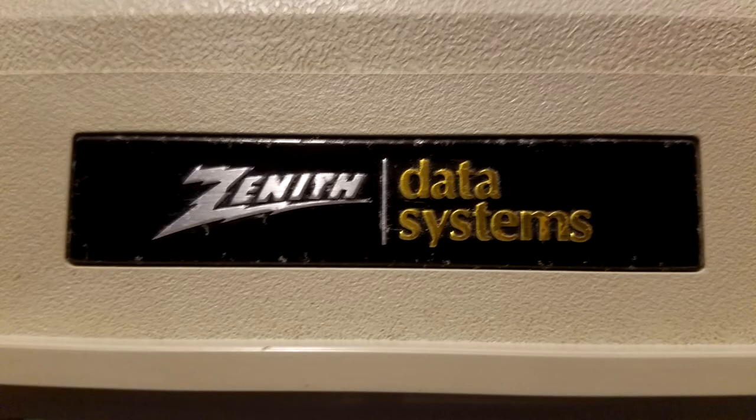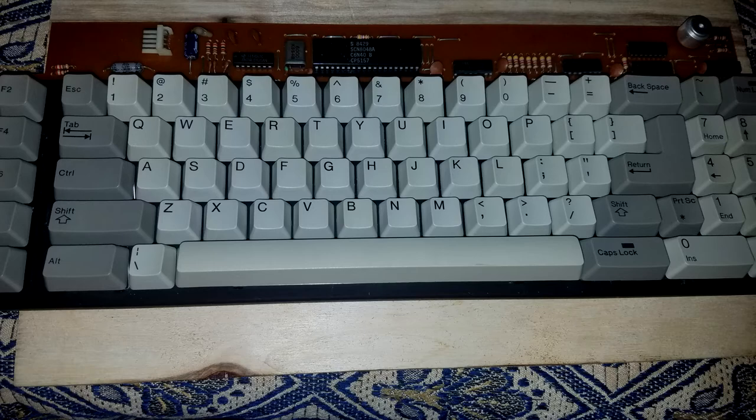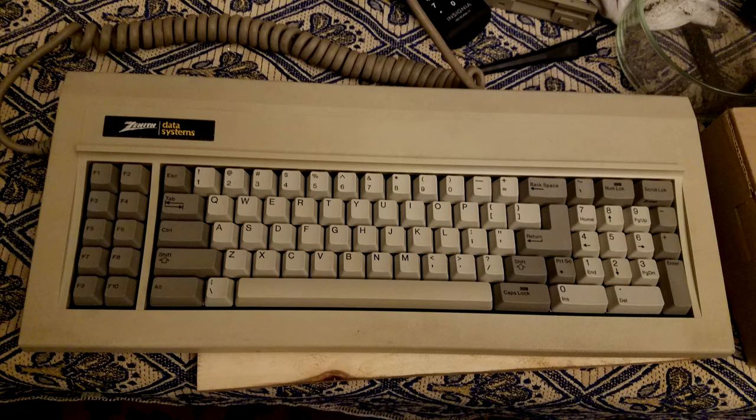Thank you very much for watching — I really appreciate it. I had so much fun with this project; I've been going down a crazy rabbit hole with keyboards and I've loved them my whole life since my first mechanical keyboard. This one has been an awesome project, and I even typed up the whole script for this video on this keyboard, just like I did with the Model M video. Shout out to Kairos Ran22 and Deskthority — everyone on there is doing crazy projects and what I did barely scratches the surface of the cool stuff they're doing. I'll catch you next time, and here's a typing demonstration on the Zenith Z-150.